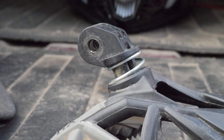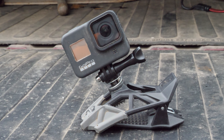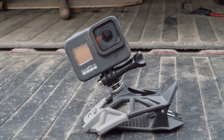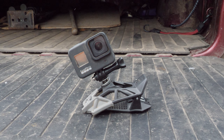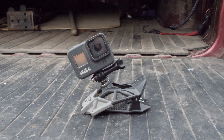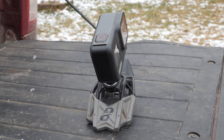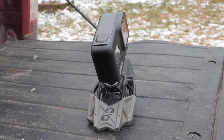Another cool feature on the Dango Design mount is that the mount itself can be rotated in 90 degree increments. In the future, it would be cool to see them add the ability to adjust it in 45 degree increments, just to give even more shooting opportunities. This could potentially mitigate some complaints I have that I'll go into later on in the video.